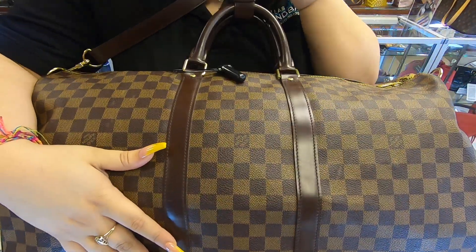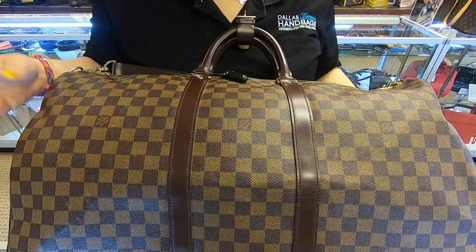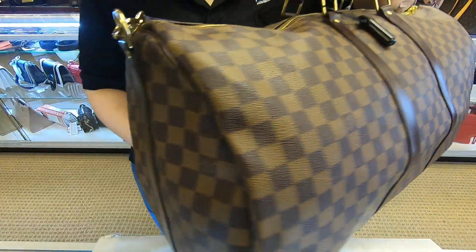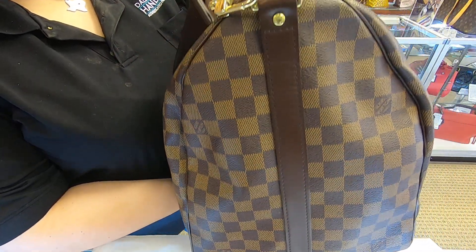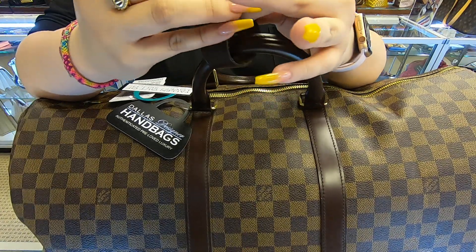This is in the Damier Ebene print — it is the bandoulière bag and the strap is removable. You always use this buckle to close it out.